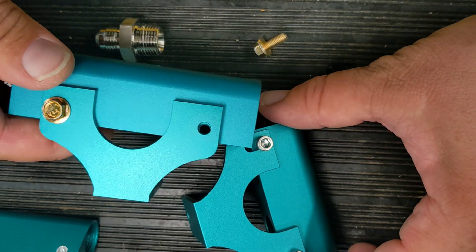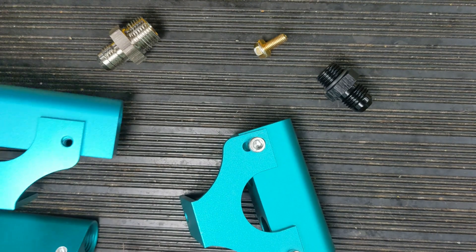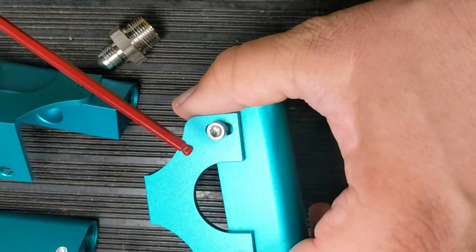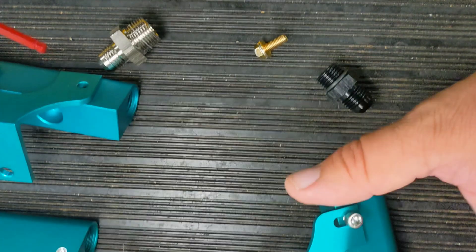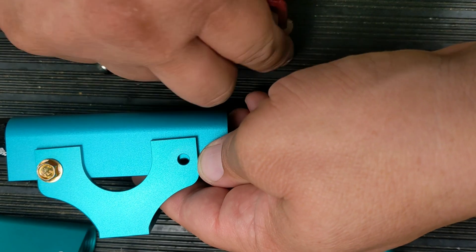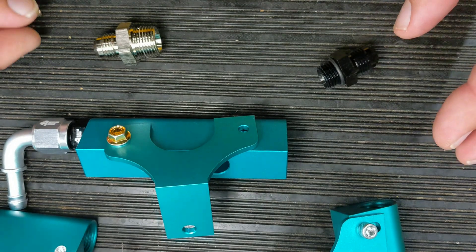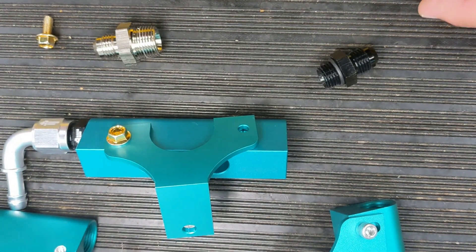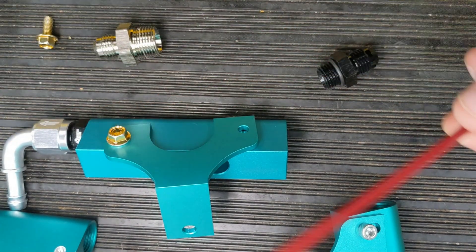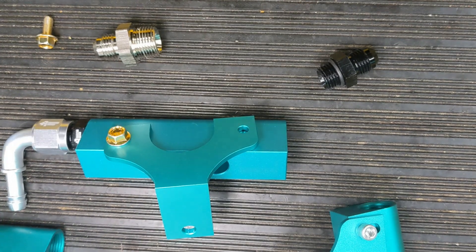The other thing we did was do away with the 5/32" allen key to a 10/32" thread and just changed it over to an M5 thread using a 10mm. This way the tools you already have out for this project are what you'd use - you don't have to go find some kind of allen key.